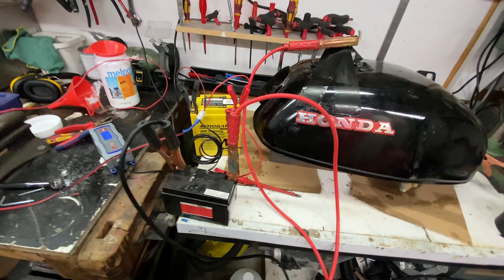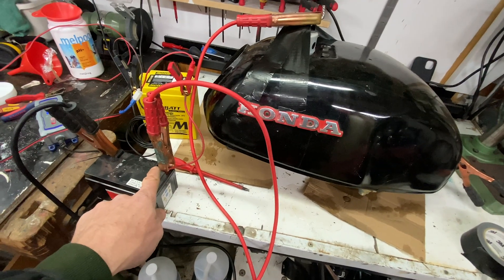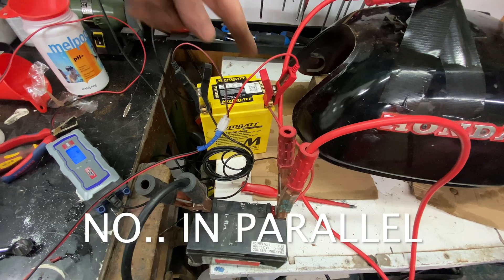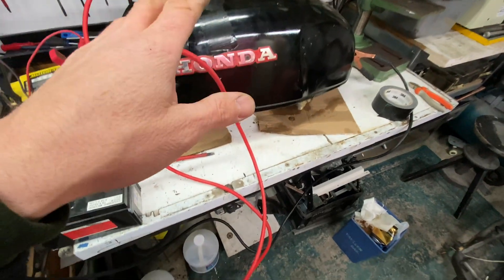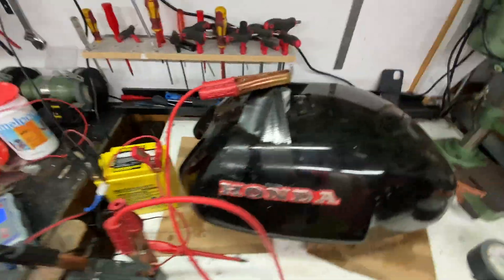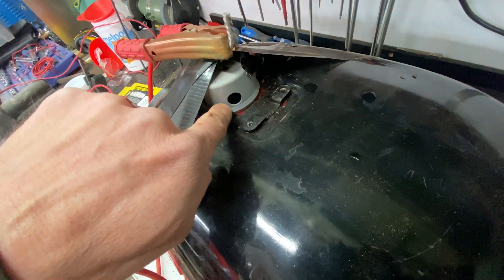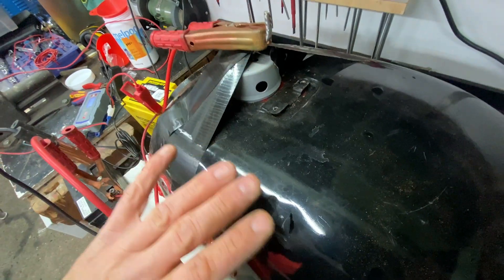So that should be it — negative to negative on the battery, positive to positive on the battery. I've got these two linked up in series and these are recharging the battery. The anode is in. We'll just wait and see what happens — should hear it fizzing. Yeah, I can hear it. I've got holes here because fumes are coming out from the bubbles — they have to come out.